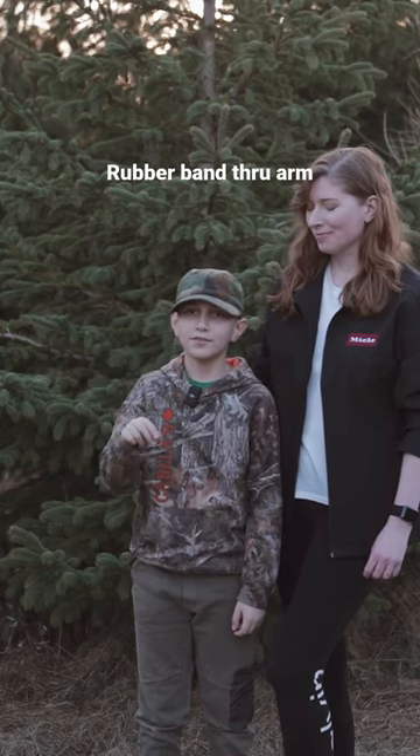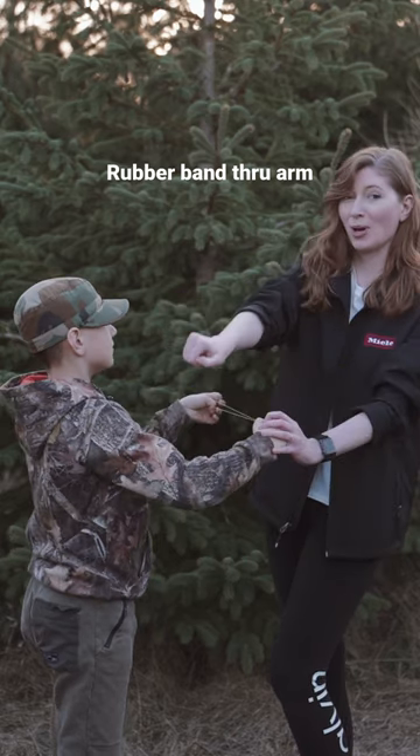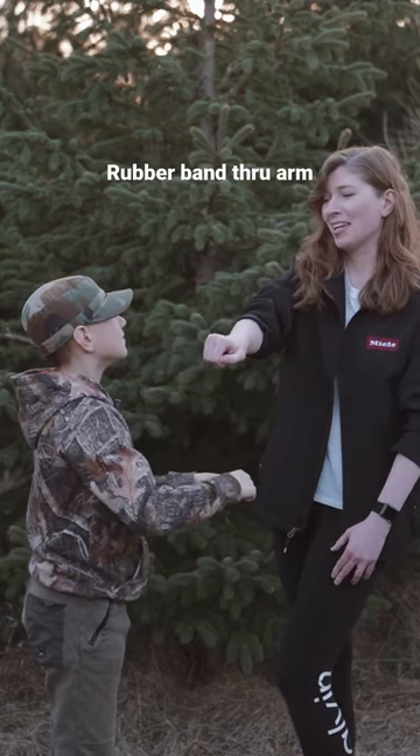Hi guys, I call this the breakthrough. I learned this magic trick. So it goes right through my arm. All right, let's learn.